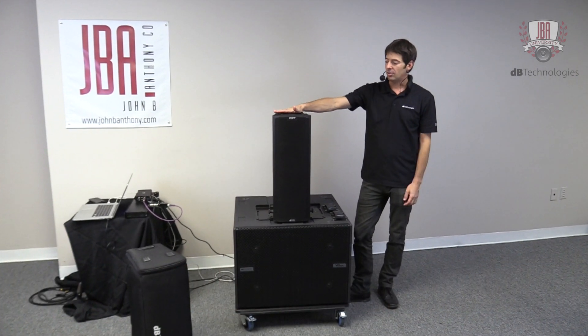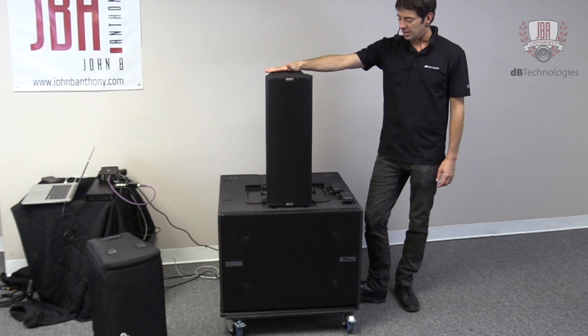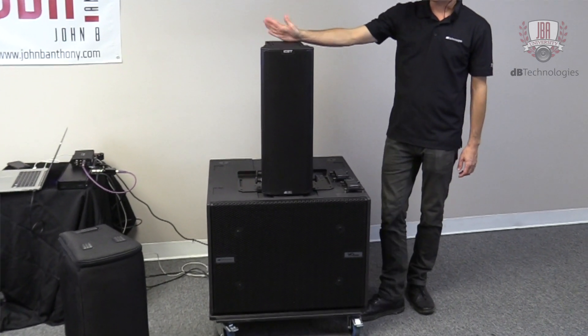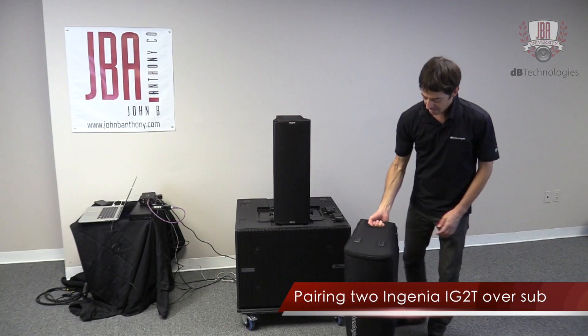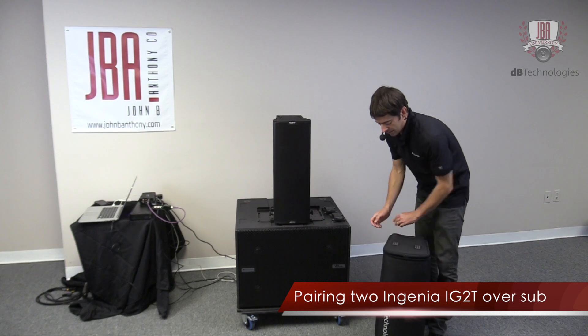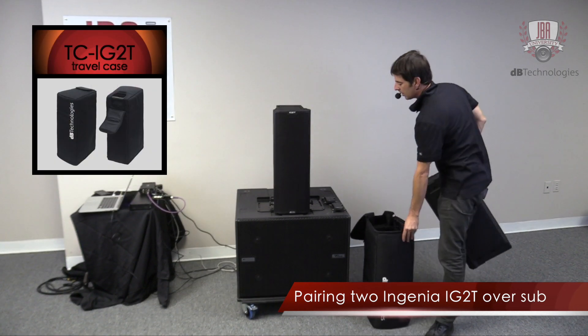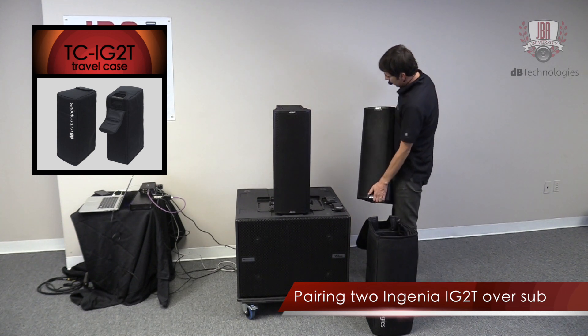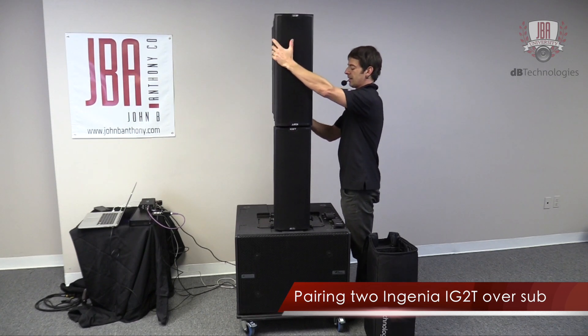We could actually stack a second Ingenia on top here, so you can pair two of any types of Ingenia together. The reason you would do that is you're now going to get more output and more throw capability. So let's grab another Ingenia 2, take it out of the carrying case — it'll actually go on upside down, and I'll explain the reason for that in a second.